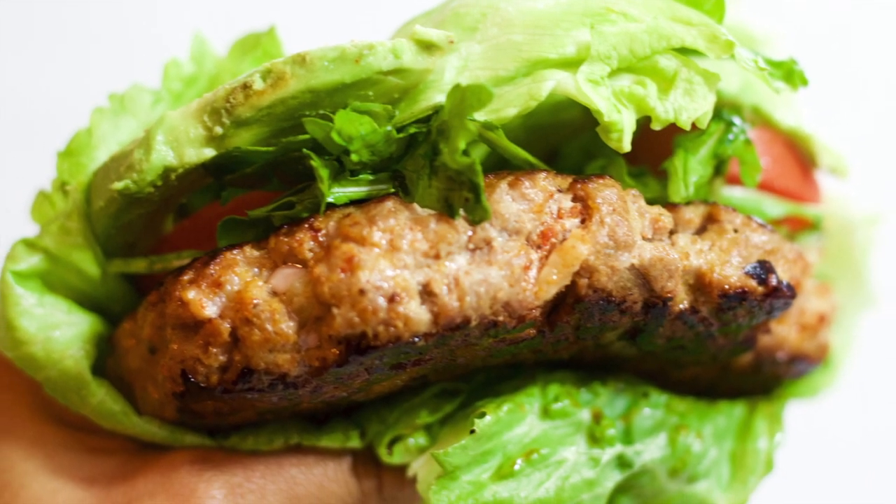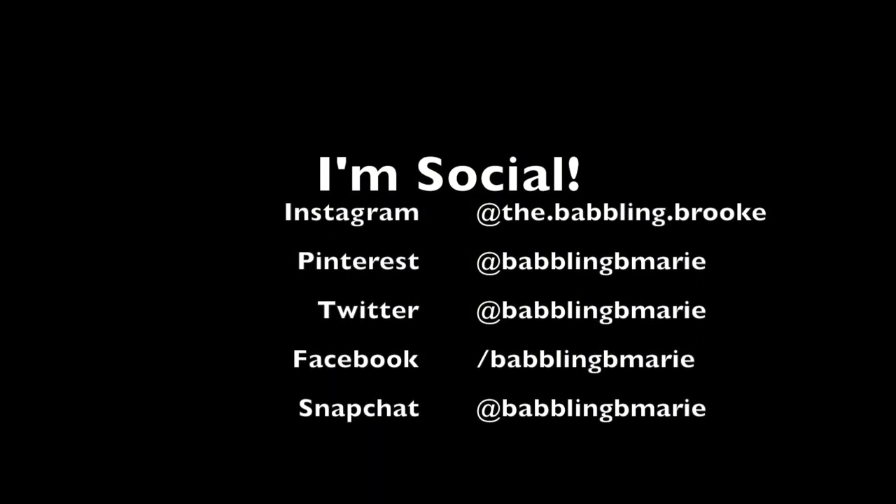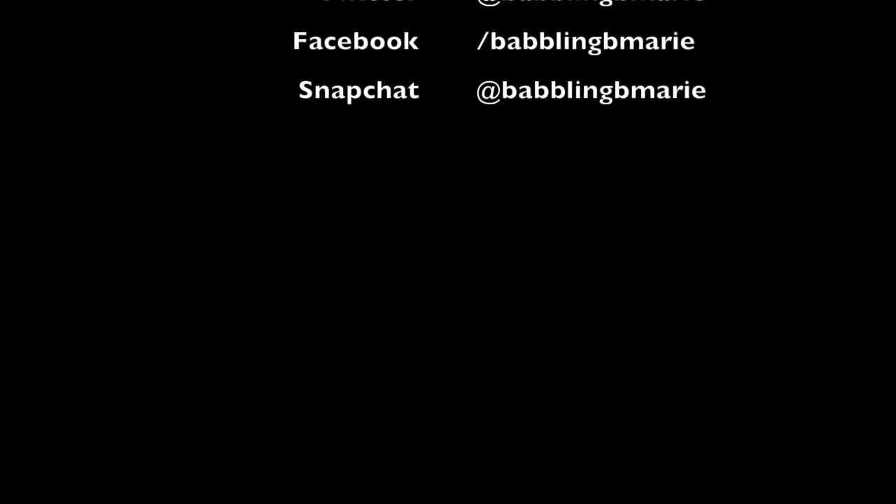Don't forget to stay in the loop and follow me on Instagram, Facebook and Twitter, and sign up for my newsletter. And of course subscribe to this channel so you never miss out on awesome new videos. Thanks so much for watching guys, I can't wait to share with you. Bye!